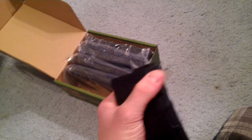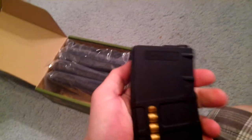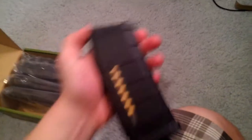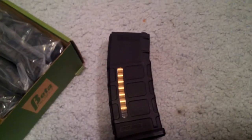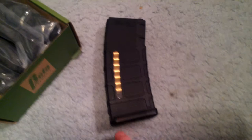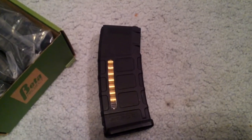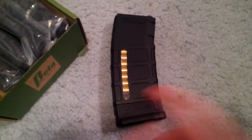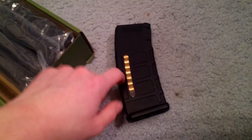These do not come with the dust covers, but if you have dust covers for PMAGs, they will fit — there's the lip right here and a notch right there. These feed amazing. Even in my KWA CQBR, that you guys haven't seen yet, it runs about 30 rounds per second, and this one will not skip a beat. These mags won't skip a beat — they will fire every last round.